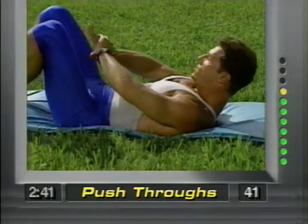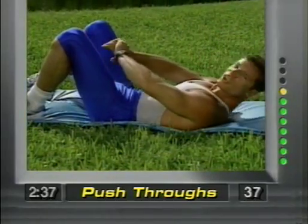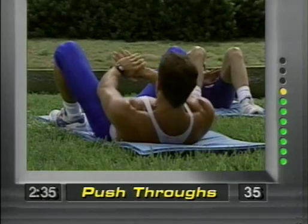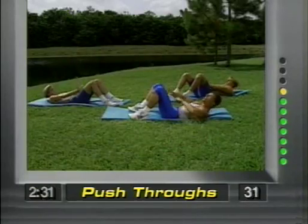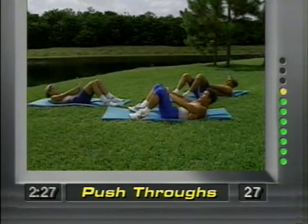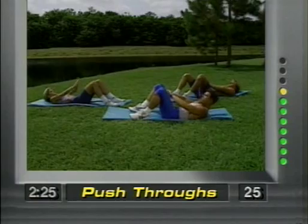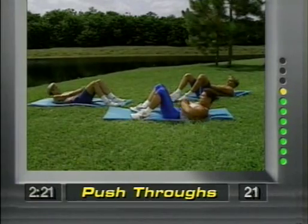Now these are push-throughs. Both hands placed right here and just push straight through. Just push. I'm curling the body up, my lower back is staying on the ground — no stress. Notice I'm looking up towards the ceiling — my neck is not down, it's up. You're pushing out, focusing right here. All the energy is right here.